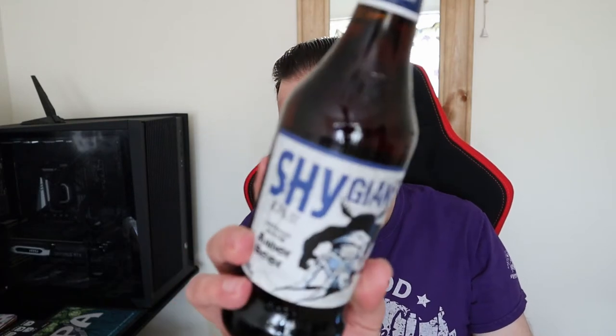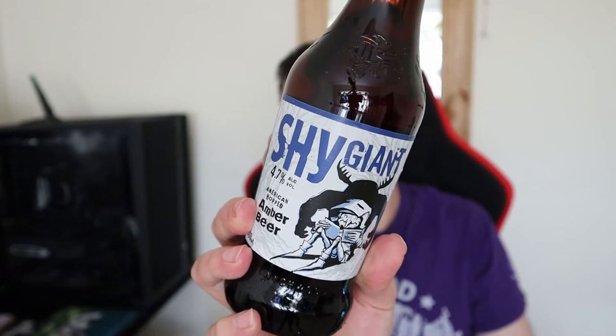Good evening all and welcome to another video on All HowdyO. Tonight we're going for another one from the new line of beers from Witchwood Brewery. It is Shy Giant.